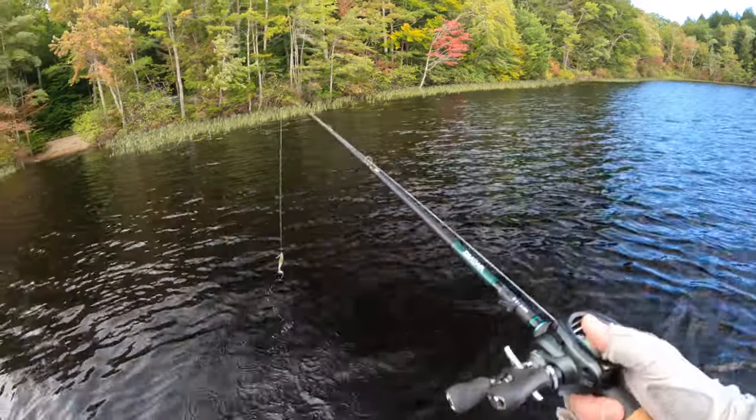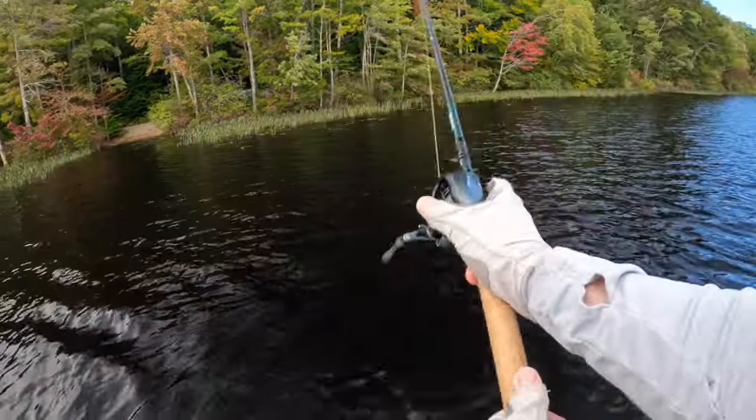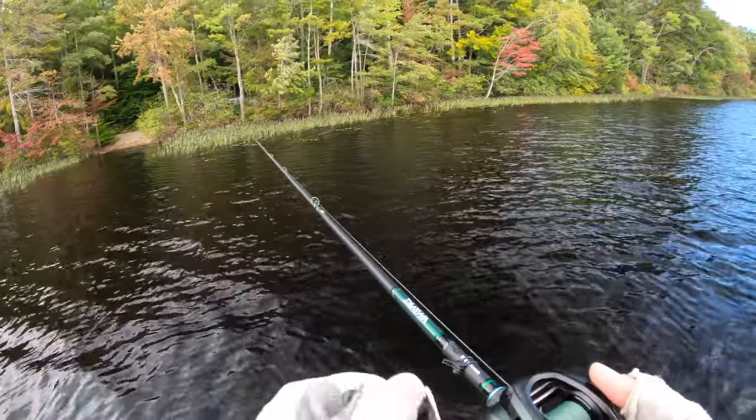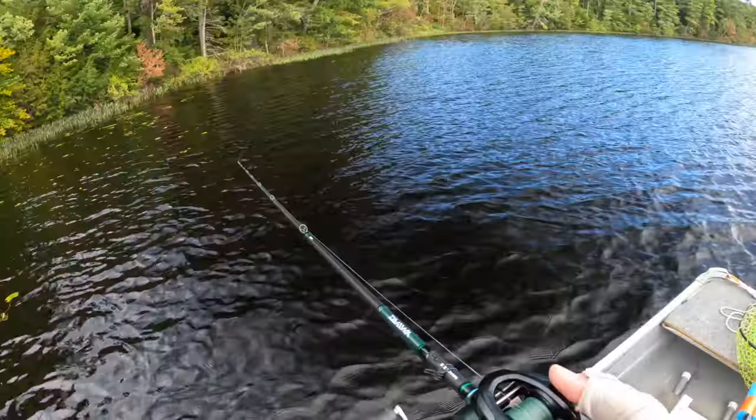Hello everyone. Just launched the crawdad at a new lake. I've ice fished here before, but I've never fished at open water. Got to figure them out.